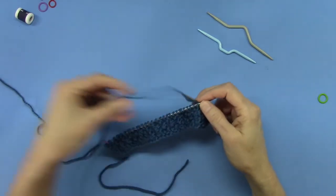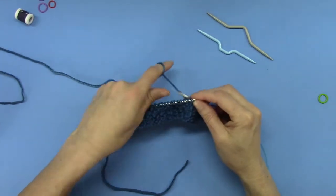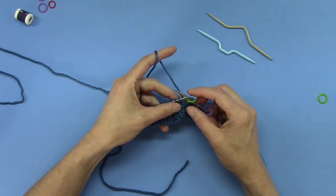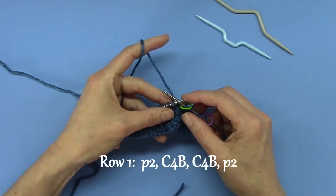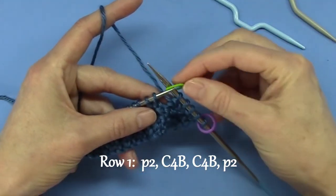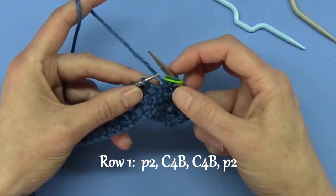The Aran Cable, or the Aran Braid — how do you do it? It's a four-row repeat. The instructions are on the back of my pattern. So the first row is purl two, cable four back, cable four back, and purl two. I'm using stitch markers because I like to know where my interesting stitches start and end. Okay, so this is the beginning of an Aran Cable, or an Aran Braid.